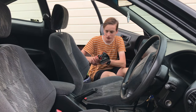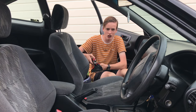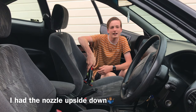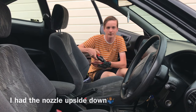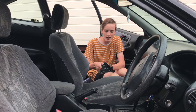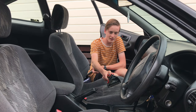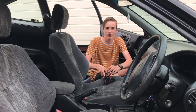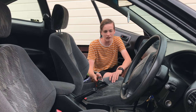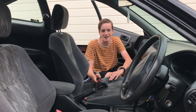When I turn the machine on and press the button it squirts. You want to cover your whole seat in the shampoo. Then make sure the machine's turned on and start vacuuming back and forth like this. Make sure you're pushing really hard so it sucks up all of the grime and grottiness out of your seats.